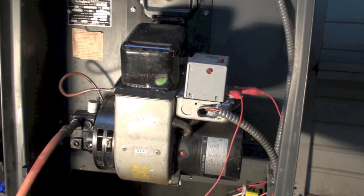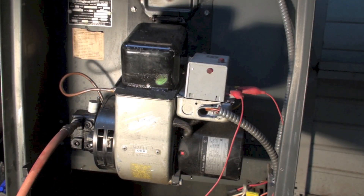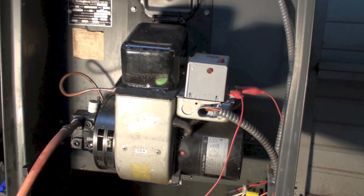We're going to do a bleed on this oil furnace. This is kind of generically what most of these furnaces are going to look like, and I'm going to zoom in on the bleeder. The pump is right here, and the bleeder is going to be in the pump. The bleeders are not all in the same place — some of them are down here, this one's actually on top — so they can be anywhere, but when you see them, you'll pretty much understand what you're looking for.